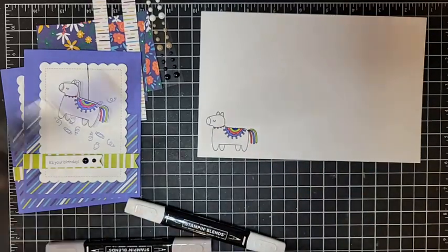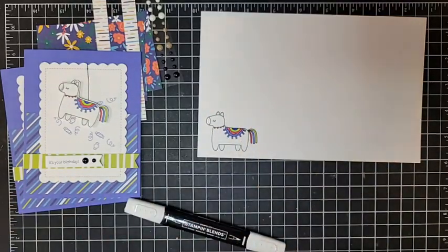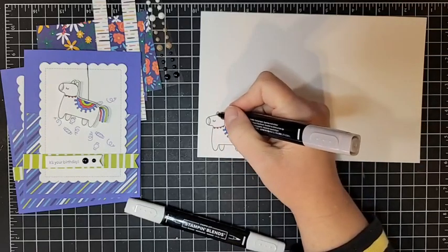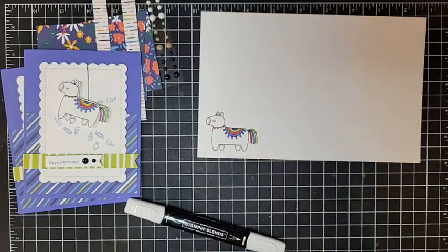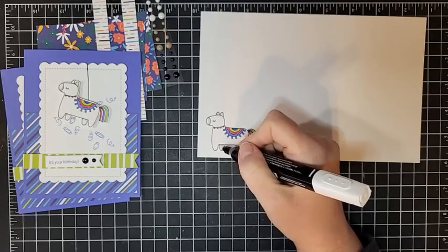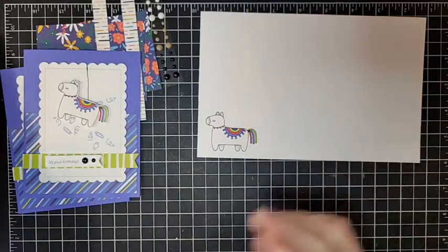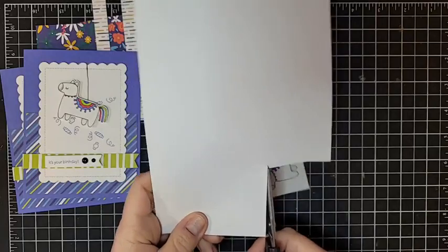Just to add a little bit of shading, I'm going to use light Gray Granite - just a little bit on the nose, a little bit behind the ears, and on his back legs. That's just going to add a little shadow. Then I'm going to take my color lifter and go over those just a little bit - that's going to soften the line without erasing the color, so it just blends together. Go ahead and do that to both of your little piñatas.